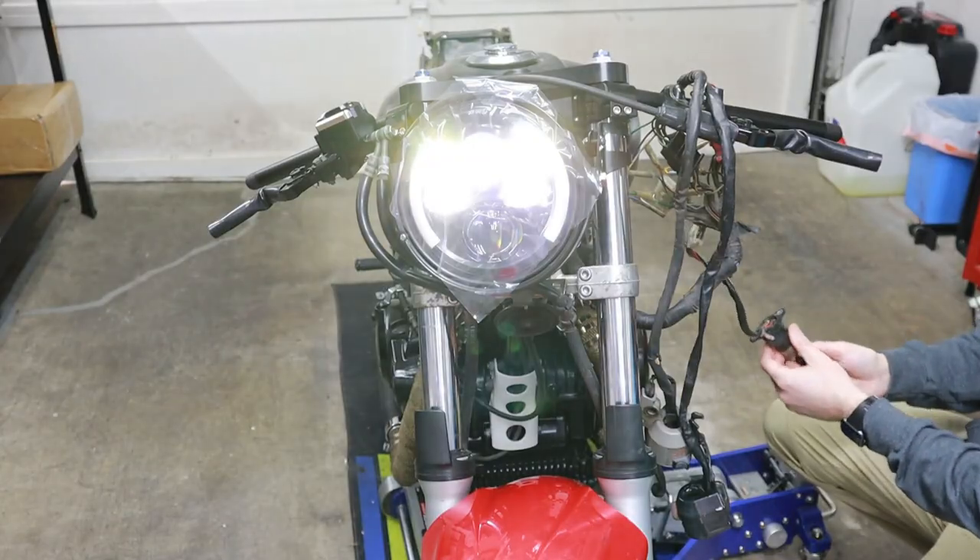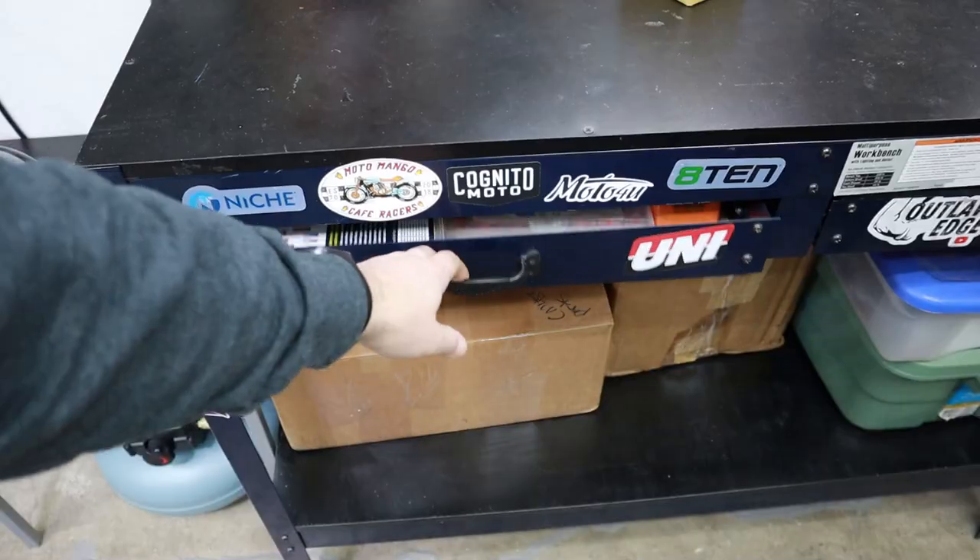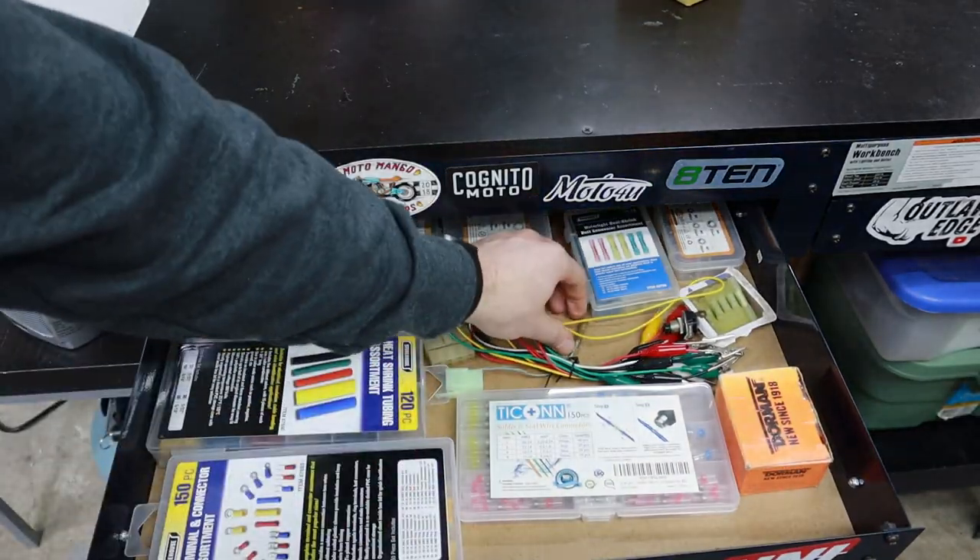So we're just going to use alligator clips for now to test the connections, and then we'll come back later and install the correct connectors.